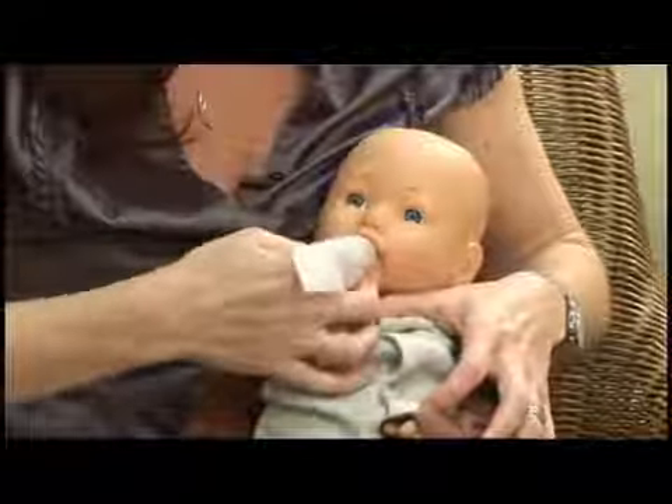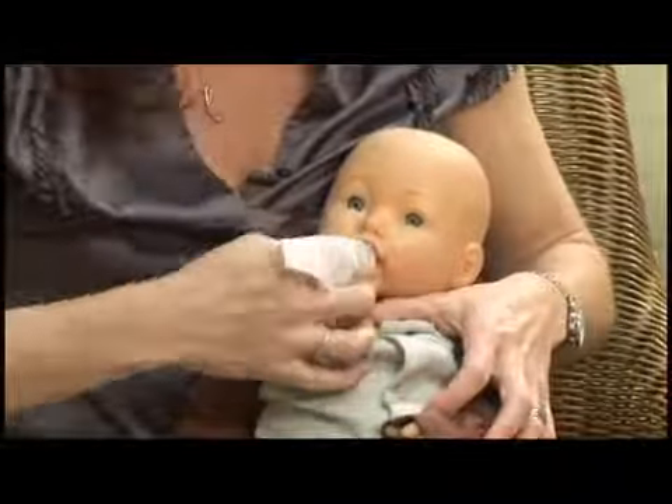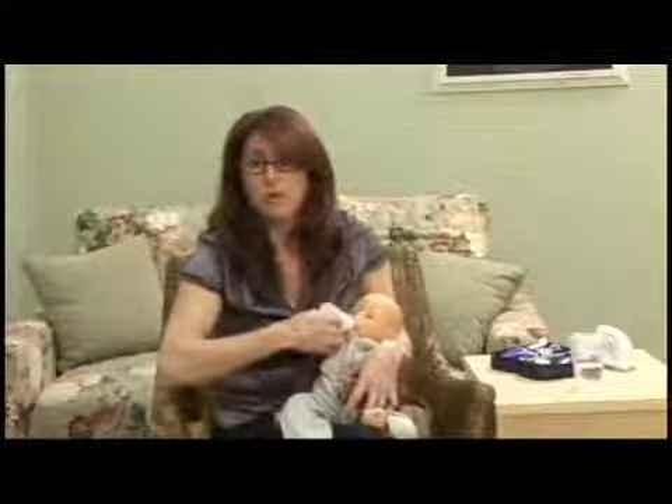You're just going to take the wet gauze and rub it all around the baby's gums — the tops of the gums, the sides, the bottom, the inside, the outside — and just give it a good cleaning. You can do this once daily. They're probably going to chew on you while you do this.